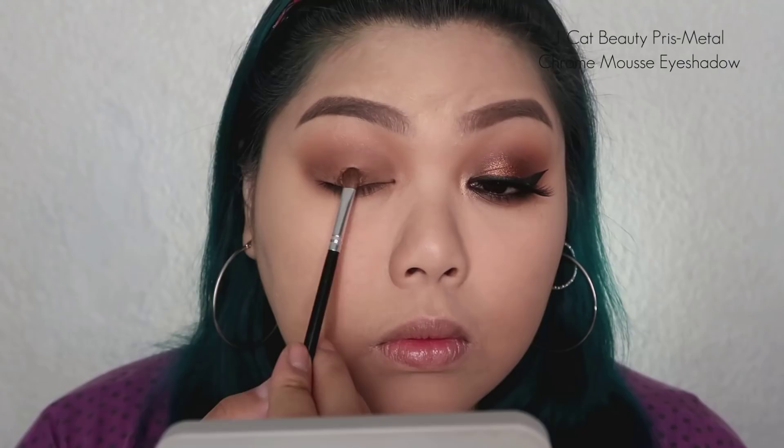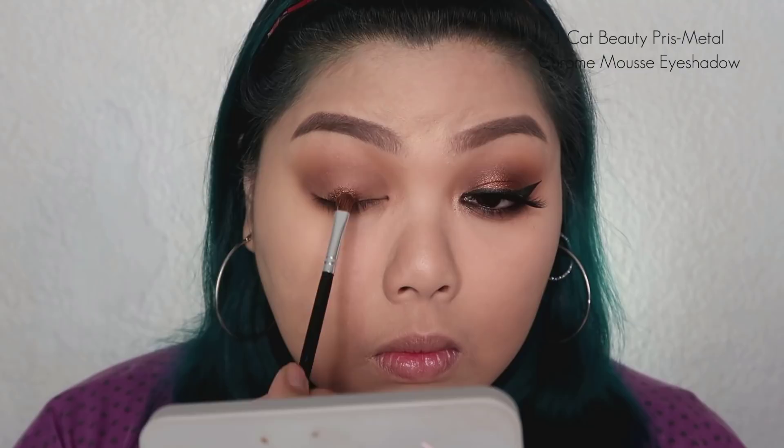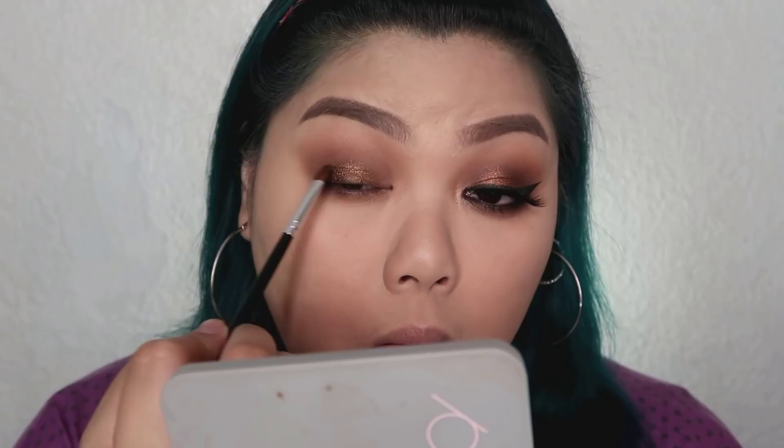Next, I'm going to use the J. Cap Beauty Prismetal Chrome Mousse Eyeshadow in the shade Coral Grade. I'll place that on my middle lids, applying it using a small synthetic shader brush. Then I'm taking a larger synthetic shader brush to smooth out the edges so there are no harsh lines. And whatever's remaining on the brush, I'm placing on my lower lash lines.